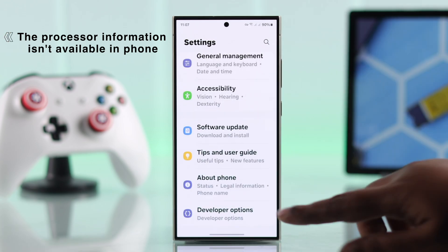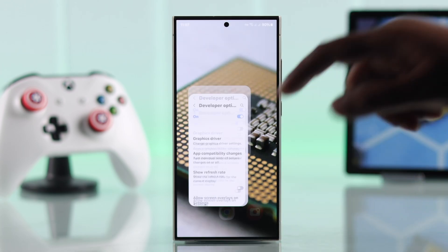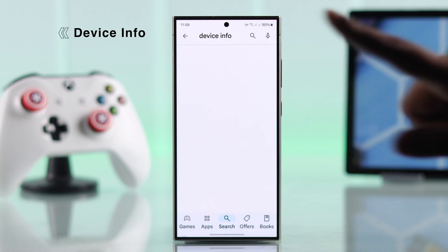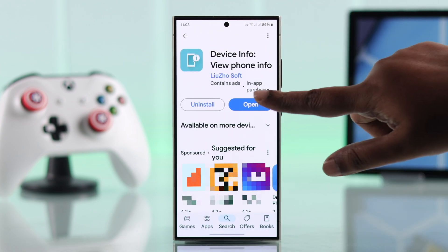Generally inside your phone, you will not find any information about the processor. To check your device's CPU, what you need to do is from the Play Store, search for anything related to device info. Whatever app comes up, just download or install anything from there.